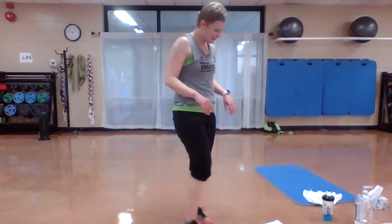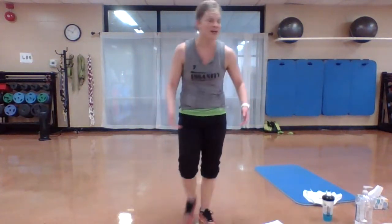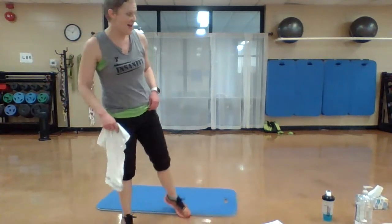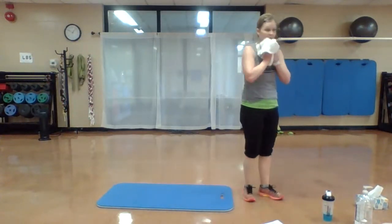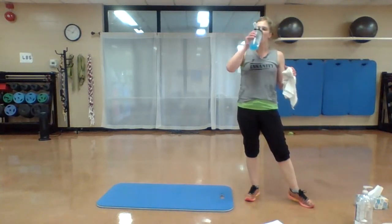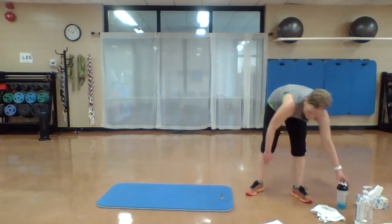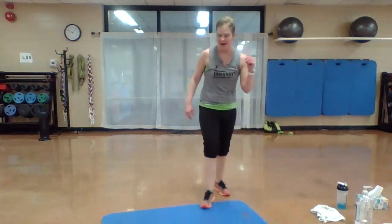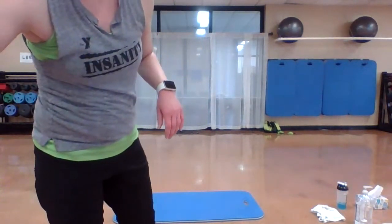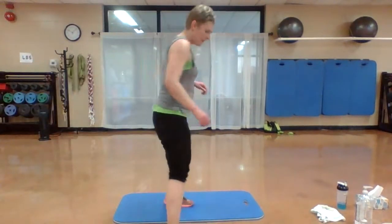Shake it out. Nice job. Grab a drink, towel up. Grab a mat — we're going to finish down on the floor. If you're at home, grab a blanket or a sheet, whatever works. All right, I'm trying to turn a few different ways so you can see what I'm doing.